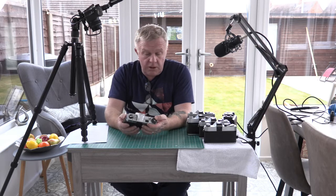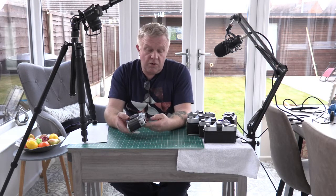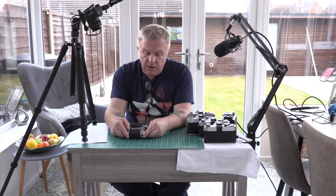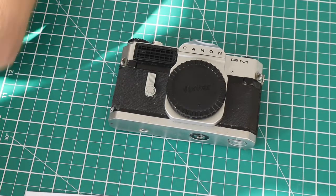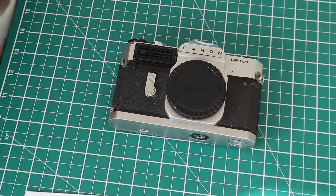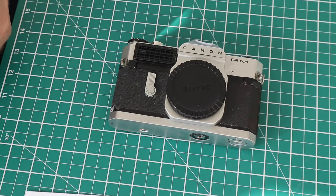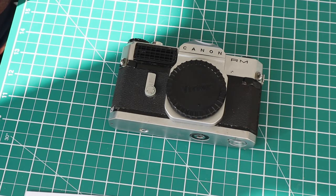Some cameras are better than others, some are broken and won't work. This is the oldest camera I've got — this is from 1962, this is the Canon RM. It takes an R-mount lens which is difficult to source nowadays. This one is broken, it's completely inactive.